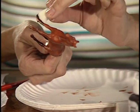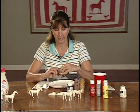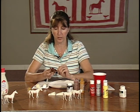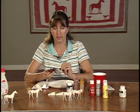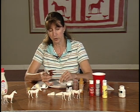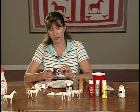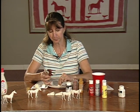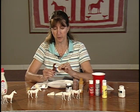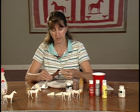We can add white foot markings right over the top of the black if the horse has a stocking or a sock. For all of these kinds of questions, it's good to read up a little on horse colors before the kids come. There are a lot of good resources you can use so that when children ask you things, you'll know what they mean — because they're going to be describing it according to what they see when they go out to the barn. I'm going to put four socks on this horse now.